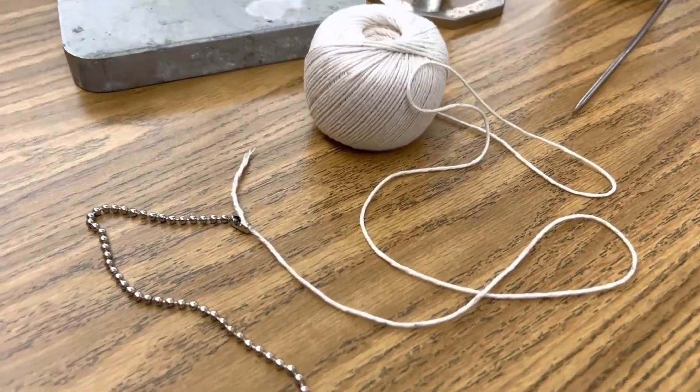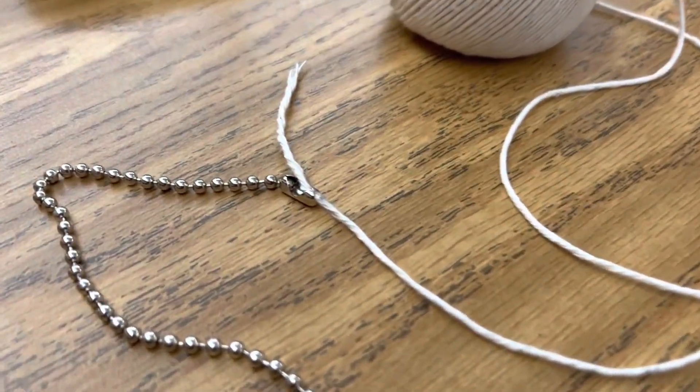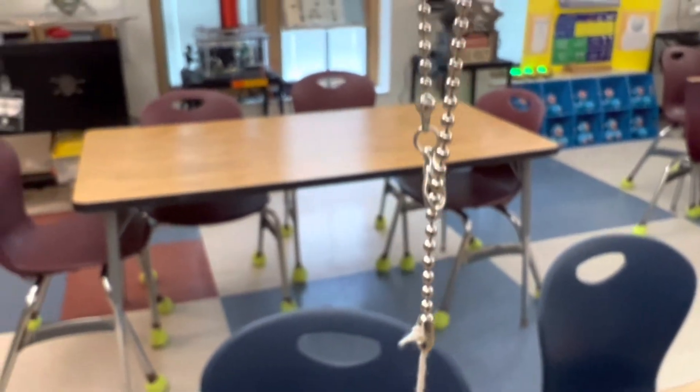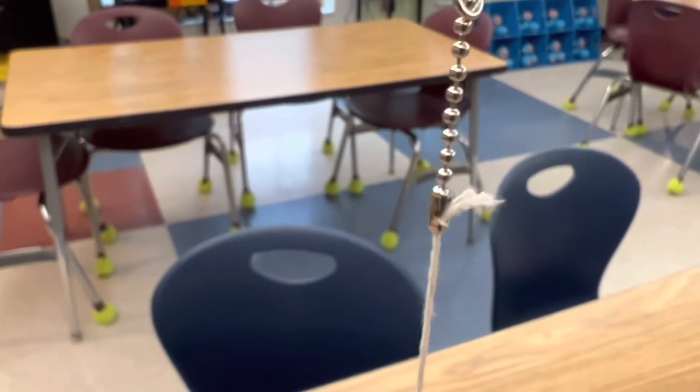The first step is to thread some string through something that can swivel — I'm using ball bearings. I just tied a knot at the end of the string to hold it on to my ball bearings that are connected to my ring stand, so that the string can freely spin.